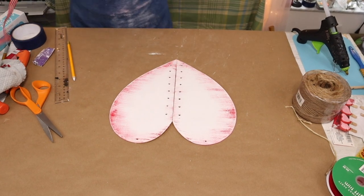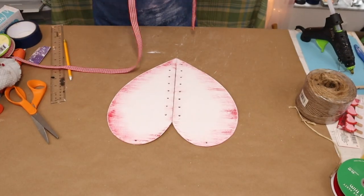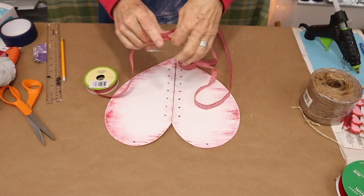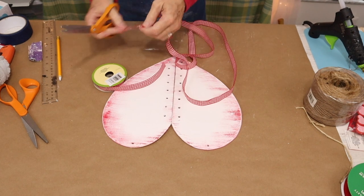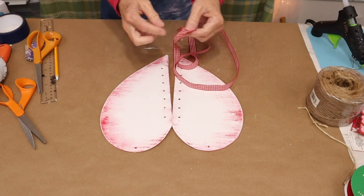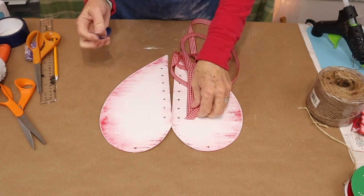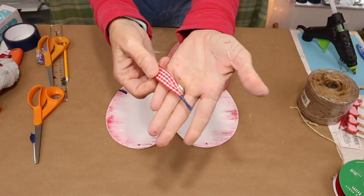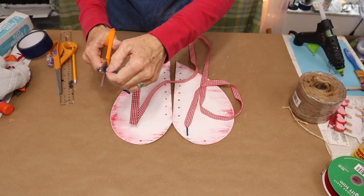For our next step, we're going to be using our red and white gingham ribbon. We're going to be making basically a giant shoelace. To do that, I came in with some blue painter's tape and created little aglets at the end of my ribbon — you might also know them as flugel binders if you remember the movie Cocktail with Tom Cruise. Now I'm dating myself, but who remembers that movie?